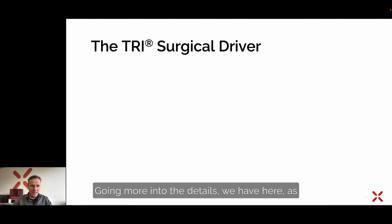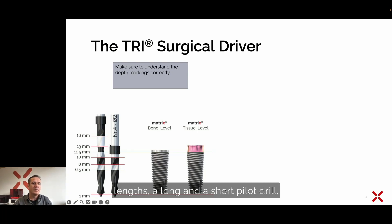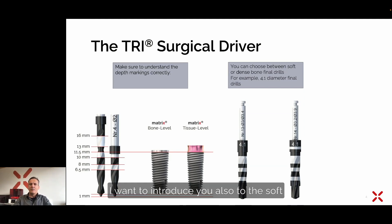Getting more into the details, we have the black and white scale for our different implant lengths. There is a long and a short pilot drill. For example, we can place the bone-level implant at 11.5 millimeters — it has a 0.5 millimeter machined neck. For the matrix multi-level implant, it is important that you always think before you place it. We have this concave design and can place it multi-level. If you want to drill, for example, 11.5 millimeters a little bit sub-crestal with the pink anodized neck, you have to make sure that you already use with the pilot drill a depth of maybe up to 13 millimeters, to have space to place the implant in a multi-level situation.